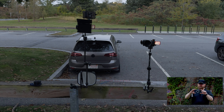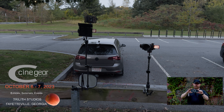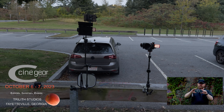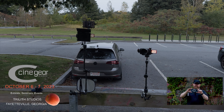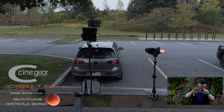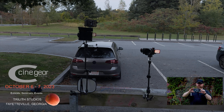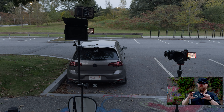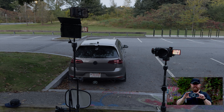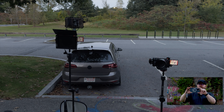Hopefully this video doesn't take too long. I'll be driving with my Golf R to south of Atlanta — Fairfield, Georgia — to the CineGear Expo Atlanta, which would be my third expo of 2023, which is sort of cool. I'm recording in log because I really want to get my footage to be all matching up. That's something I'm trying to get better at.